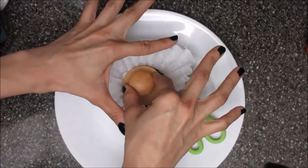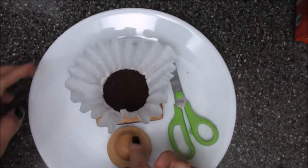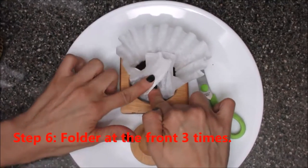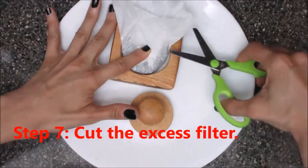Hold this down. Now what we're gonna do is we're just gonna fold one, two, and three, and then the rest of this sucker we're gonna cut it.